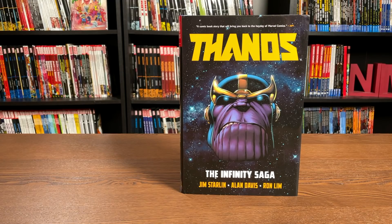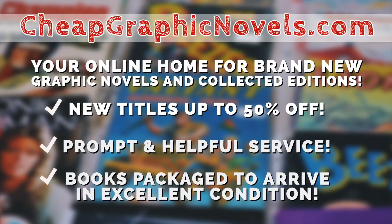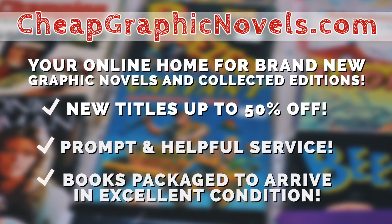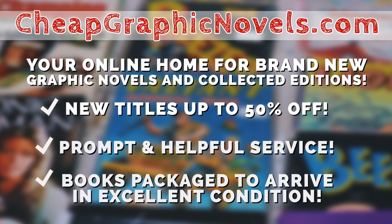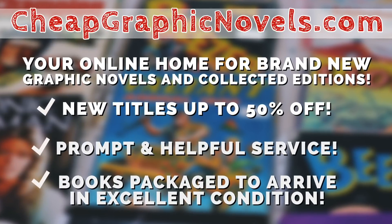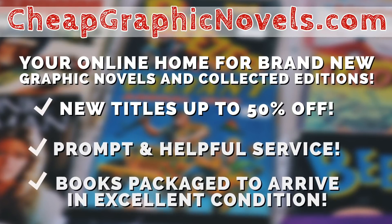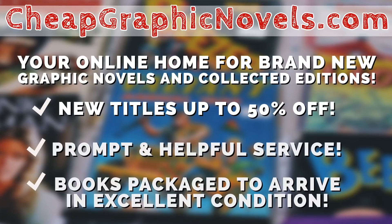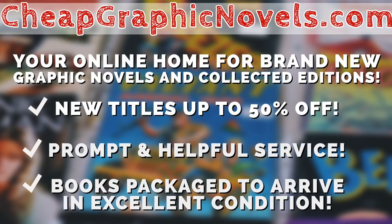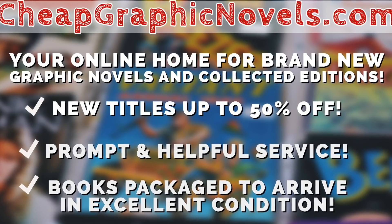If you're interested in purchasing this book, please check out our sponsor CheapGraphicNovels.com — your online home for brand new graphic novels and collected editions up to 50% off the cover price. Cheap Graphic Novels prides itself on packaging your books so they arrive safely in excellent condition, with prompt and helpful service. Beginning Thanksgiving morning, visit their bargain bin for Black Friday deals up to 90% off cover price, with new items added throughout the day and the rest of the holiday season.